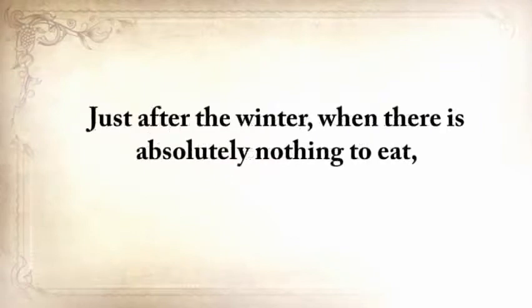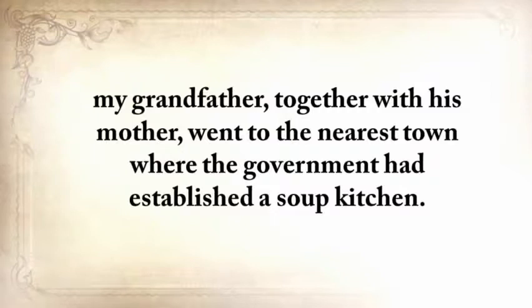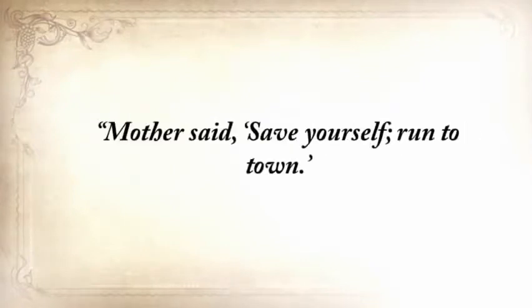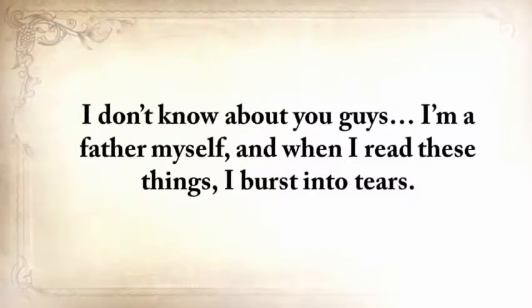But just after the winter, when there was absolutely nothing to eat, my grandfather, together with his mother, went to the nearest town where the government had established a soup kitchen. Unfortunately, the twenty-five-mile journey was too much for his mother. After just five miles, she couldn't walk anymore. My grandfather noted in his journal: 'Mother said save yourself, run to town. I turned back twice. I could not bear to leave my mother, but she begged and cried, and I finally went for good.' I'm a father myself, and when I read these things, I burst into tears.